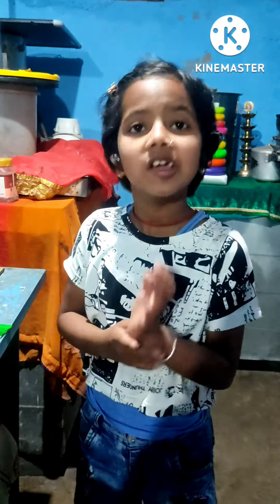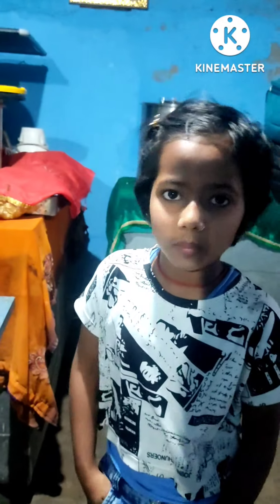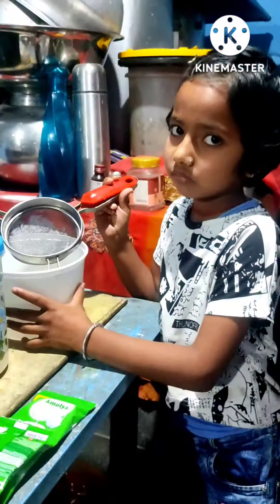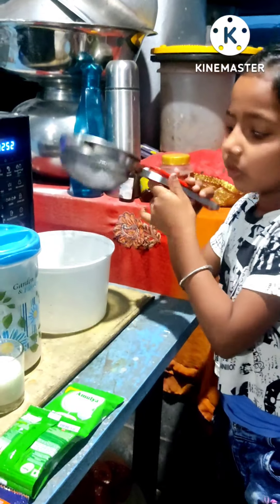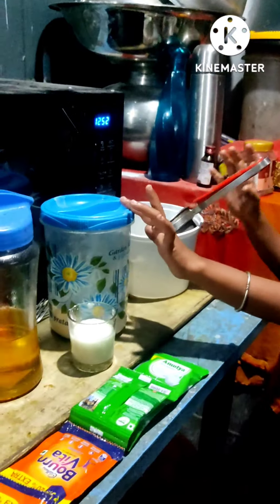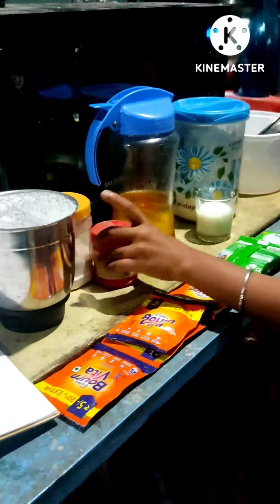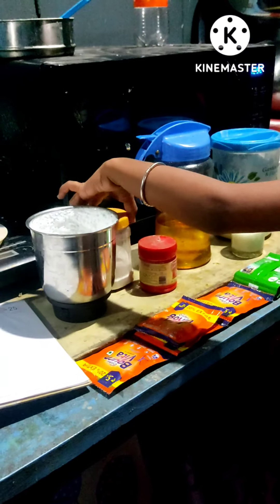Do you want to make a cake? You may be able to make a cake. Here is the cake — this is the cake. It is so cake. It is a cake cake with a cake. It is the cake with a cake cake.